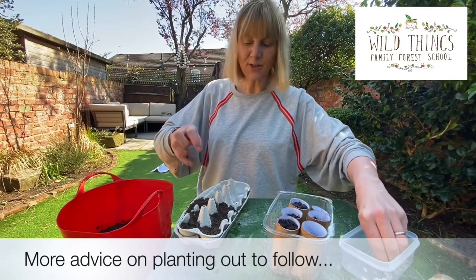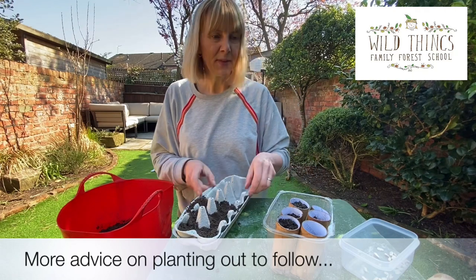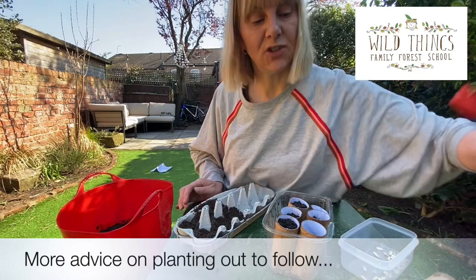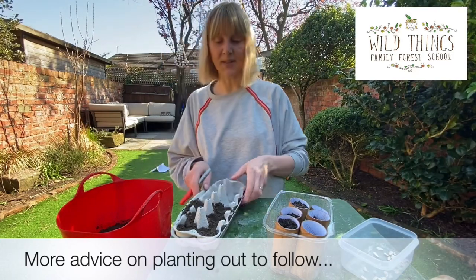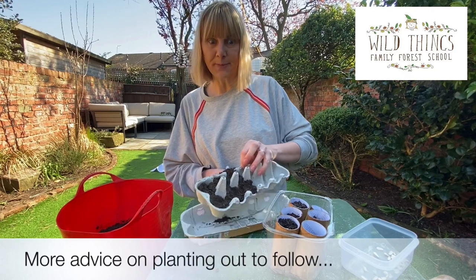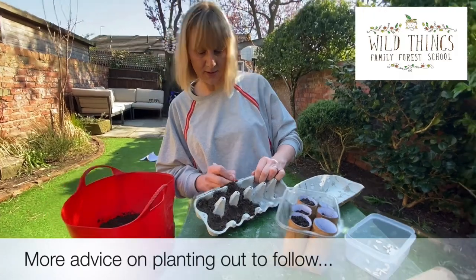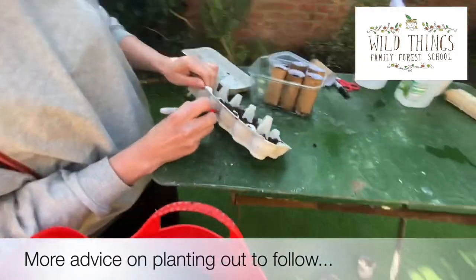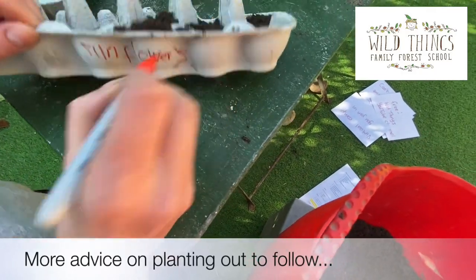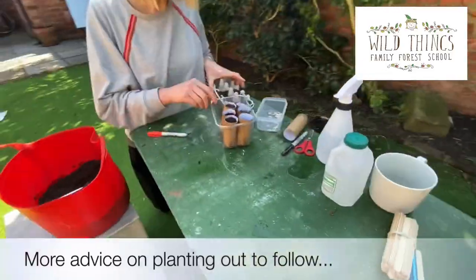You don't need to do as many as me. Here's my confession — I didn't actually manage to grow a sunflower last year because they all just died, so I'm planting a few backups. I'm just going to write 'sunflowers' on here so they won't get mixed up with my other seeds. And those ones are ready.